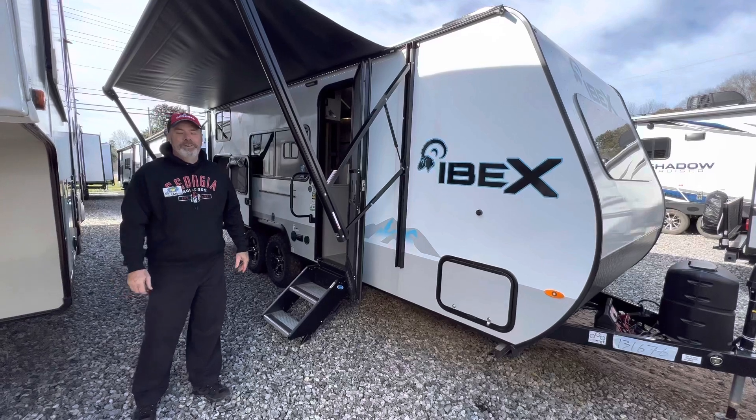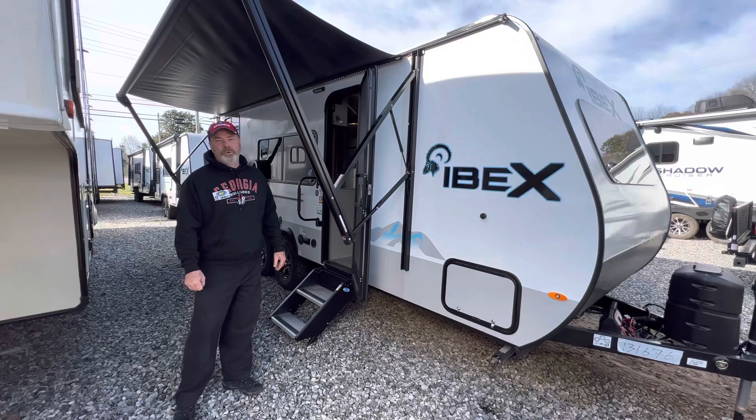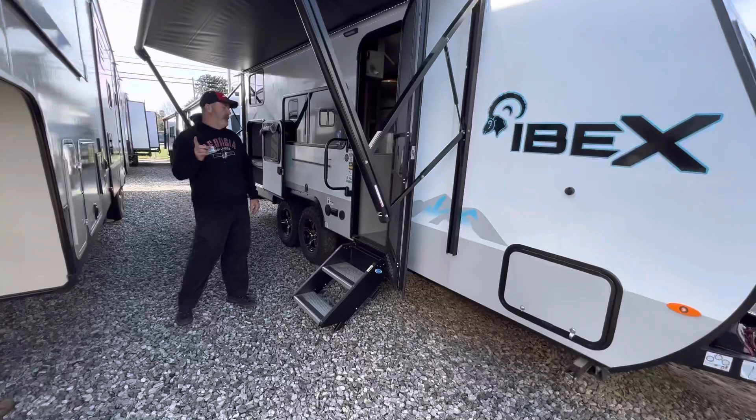Hey everybody, welcome to Mark Tuggle RV Center in Cumming, Georgia. My name's Ian, and I've got Katie, the other sales associate, helping me with the camera. We're going to talk a little bit about the Forest River Ibex line. This is just one of the many models we carry. This one is called a 19 MBH.